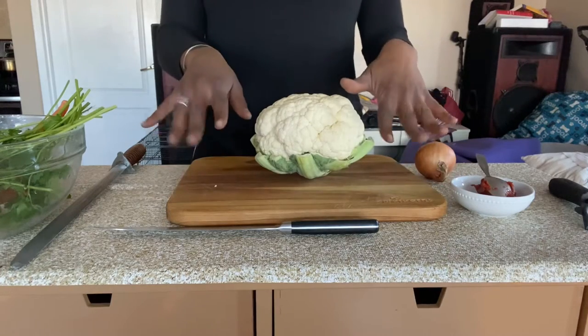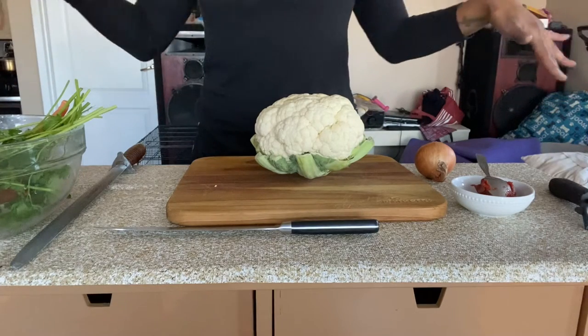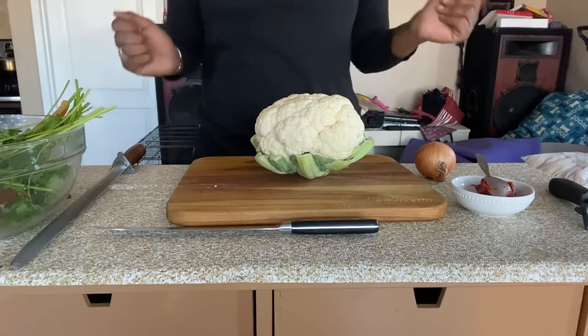Good morning, good afternoon, good night. It's your girl Deja here. I know it's been a while since I've been here. Sorry about that. Today I'm going to make a cauliflower steak dish for anybody that doesn't want to eat meat, or just are vegan or vegetarian.